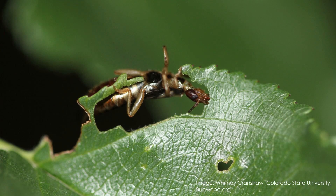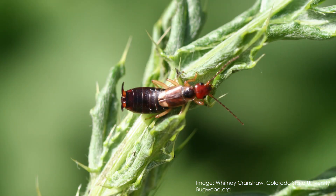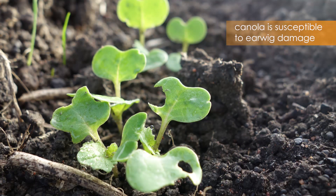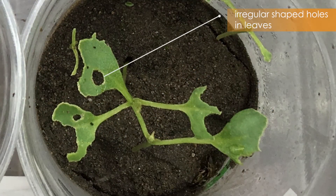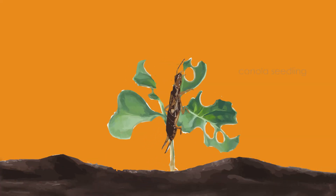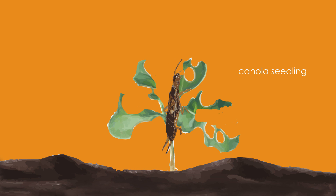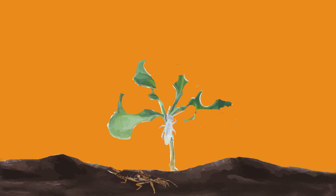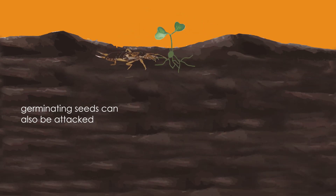The European earwig can attack a wide range of broadacre, horticultural and ornamental plants. Canola is one of the more susceptible broadacre crops. Damage appears as irregular shaped holes in leaves or shredded foliage. European earwigs often completely sever the stems of canola seedlings. Research has shown that juveniles, as well as adults, can cause feeding damage to crop seedlings. The European earwig can also feed underground on germinating seeds.